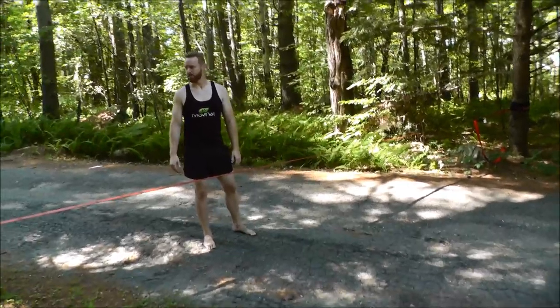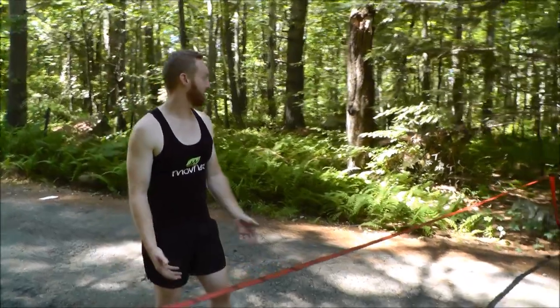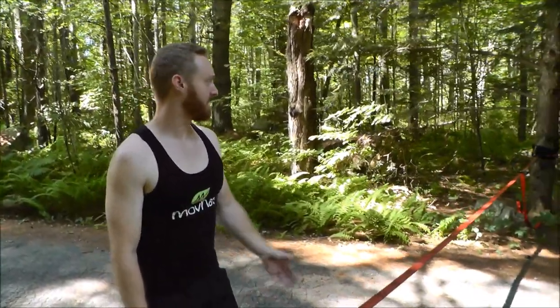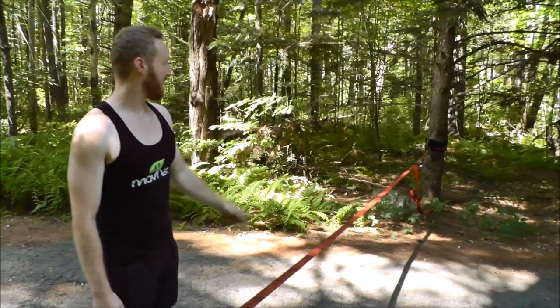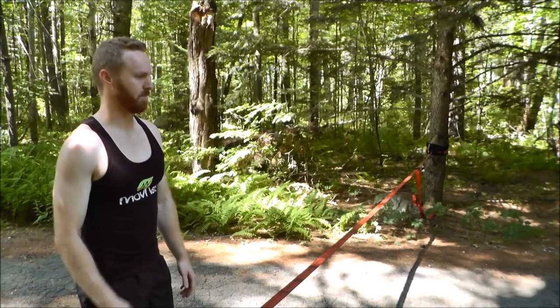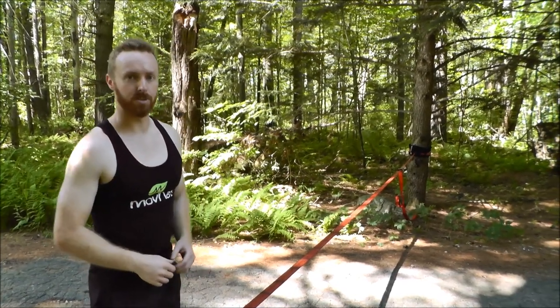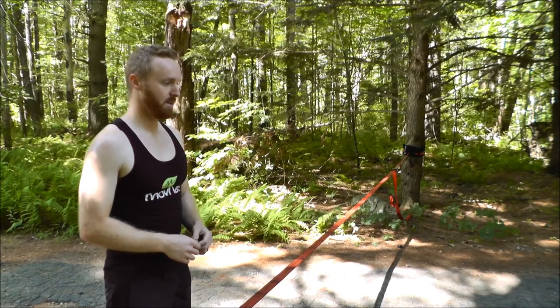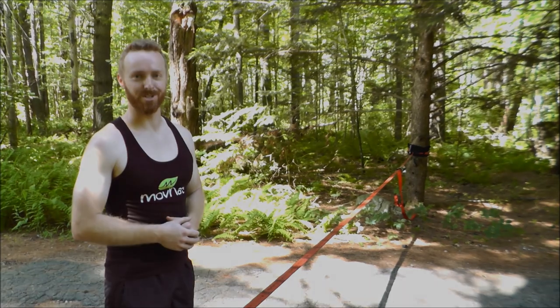That's about it. Great product, a lot of fun with it, and there's a lot of things you can do with it. Really easy to set up, not very expensive — it's basically a strap with a ratchet, and it comes with protectors to protect your trees. Sometimes I'll wrap a towel around the tree for a little extra protection. Just wanted to film a quick video to tell you about it — I really enjoy it and I think you might too. Thanks for watching.